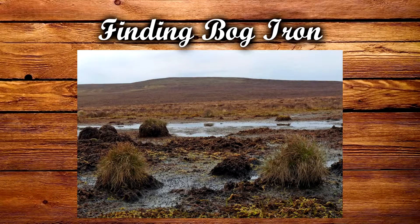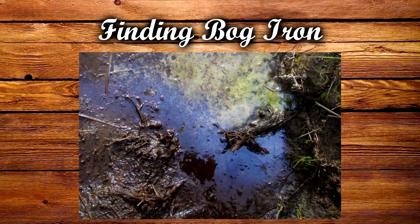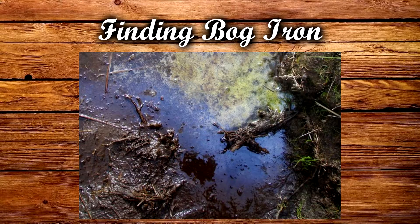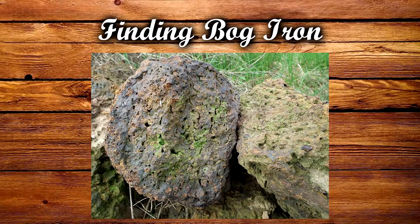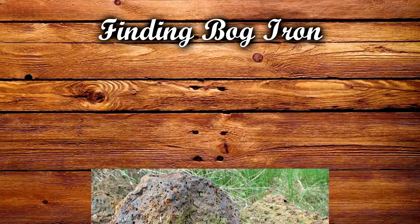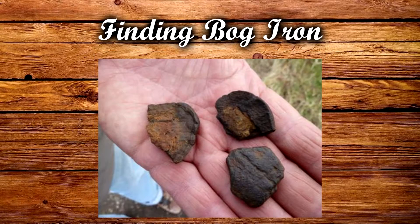It was the bog iron hunter's job to look for these clumps in the mucky waters and the muddy soils of the wetlands. These people would have a trained eye to spot iron slick, which is an oily film which forms on the surface of the water and indicates the presence of iron ore. When they spotted some iron slick, the bog iron hunter would then prod the area underneath the slick with a staff, a spear, or any other large stick, and in that way they could find the large iron clumps in the mud. Alternatively, they would cut out sections of the sediment, then strain them and find smaller iron pebbles.